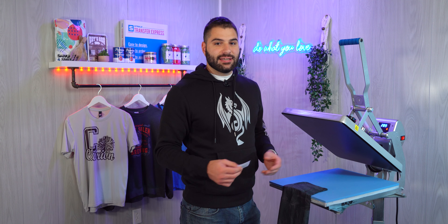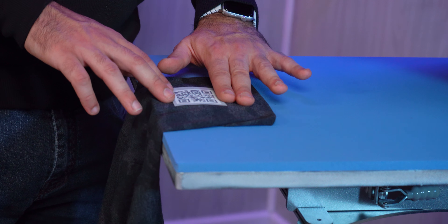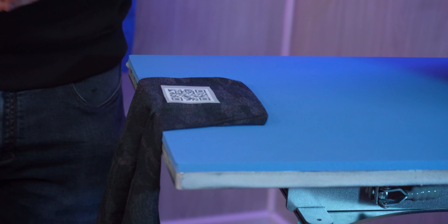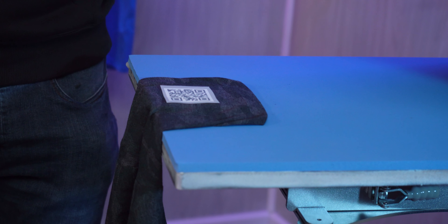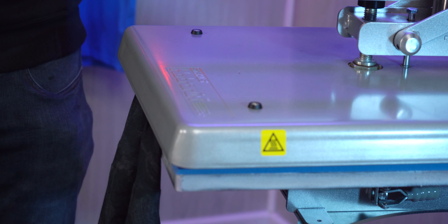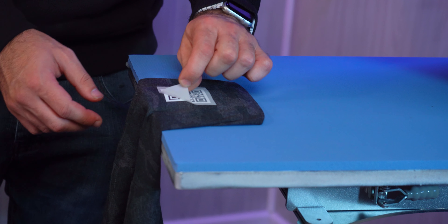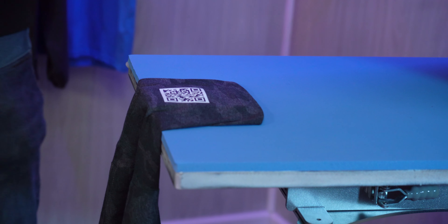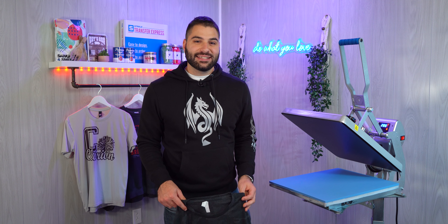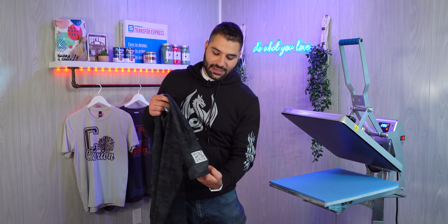Now that we've pre-pressed, it's time to take our Ultracolor Max transfer and place it about two fingers up from our seam. We're nice and centered, and now we're ready to press for that same 12 to 15 seconds. Hot peel for Ultracolor Max — applied just as beautifully. And now we're basically a walking billboard — we've got our back collar print and our nice sleeve.